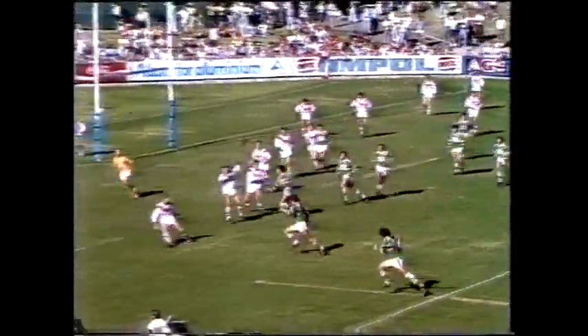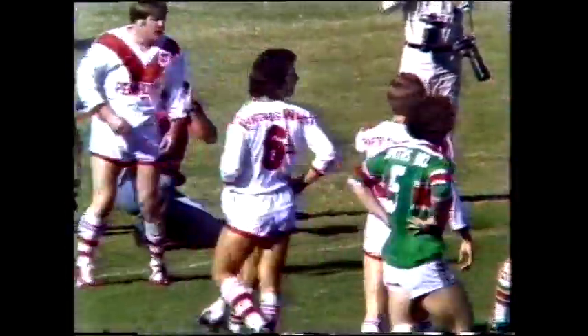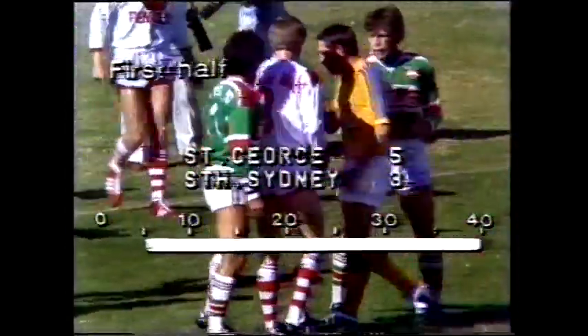Out through Smith, Squidrito with a little kick over the top — Squidrito's there first, and yes, it's a try! A try to Stewart.